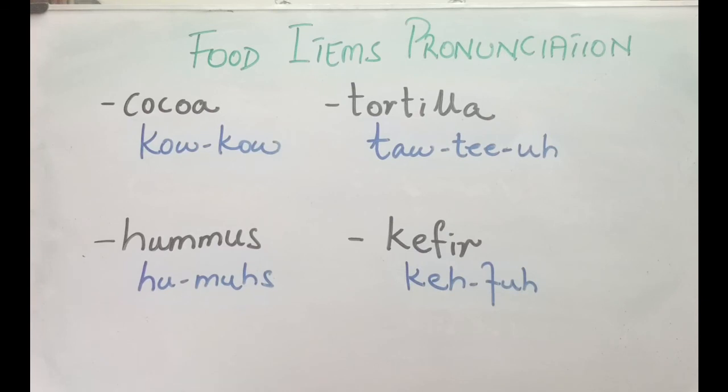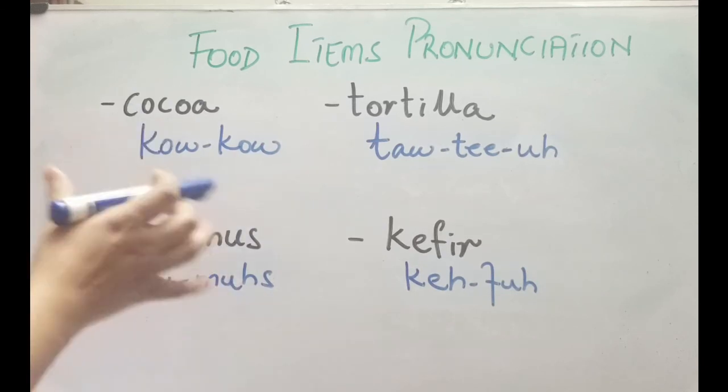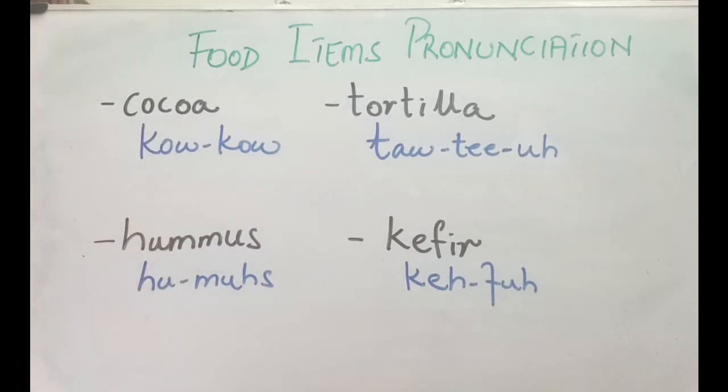We are going to look at some other food items in our next videos. Till then, tata. If you have any questions or if I have pronounced something wrong, please do point out the mistake — I'd be very thankful. I am not a native speaker myself, so thanks a lot guys, see you.